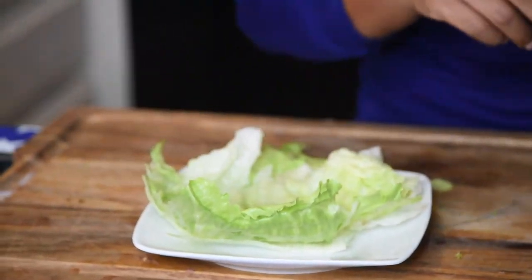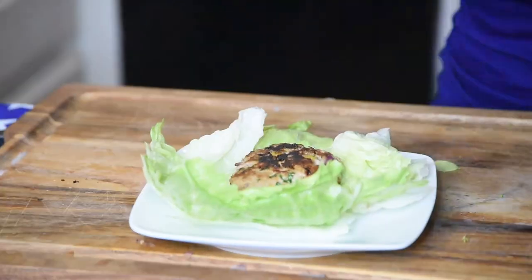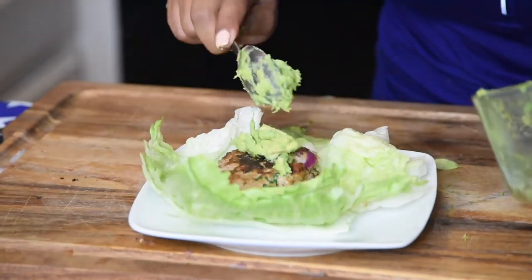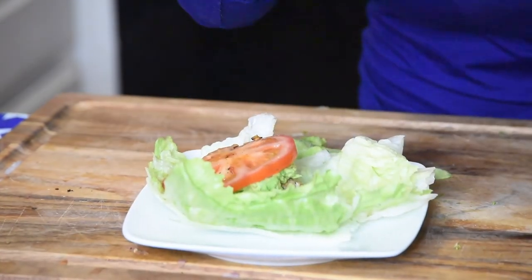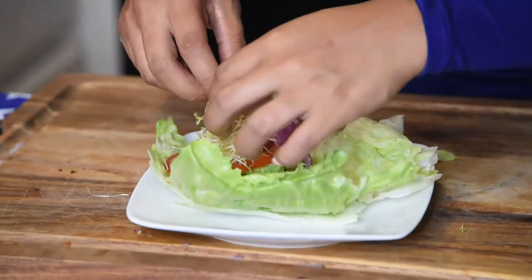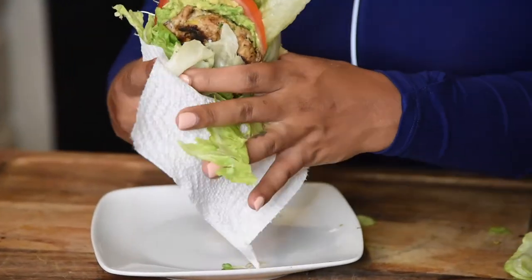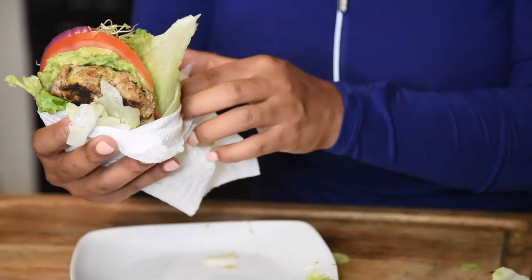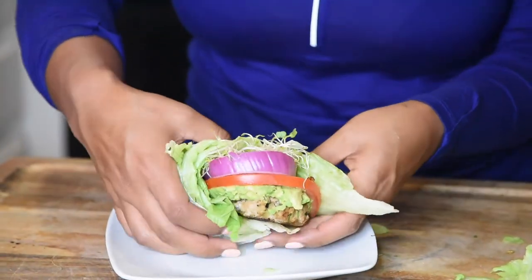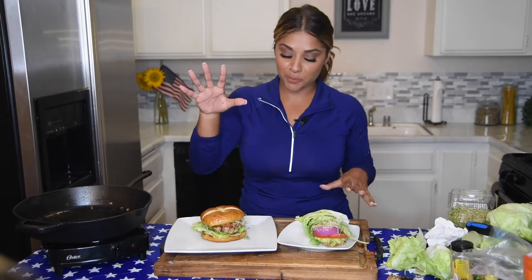And now for our lettuce wrap. Go ahead and grab the biggest piece of lettuce that you can get. Let's go ahead and transfer our patty over. Just like the burger, add our ingredients. This is for my low-carb friends that are on the keto diet. Your sprouts. Now we're going to go ahead and wrap it up. Go ahead and secure it with your towel — this is In-N-Out style, guys. And there you have it: here is your lettuce wrap.